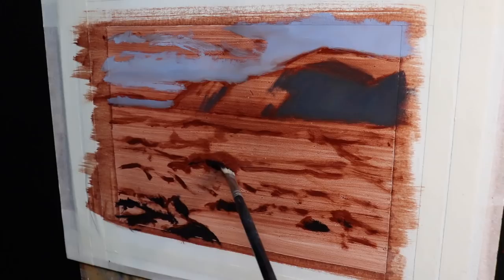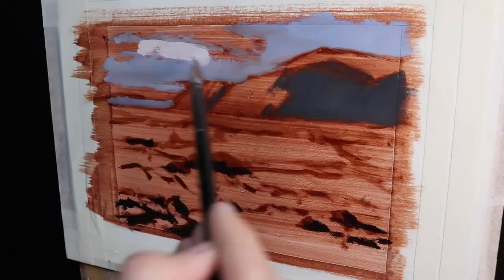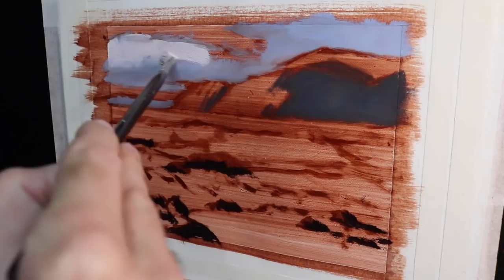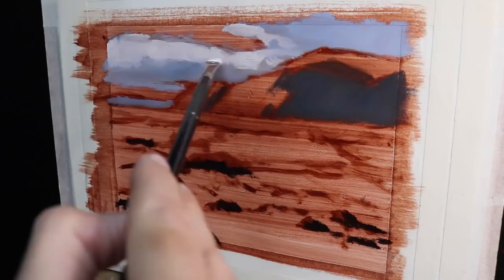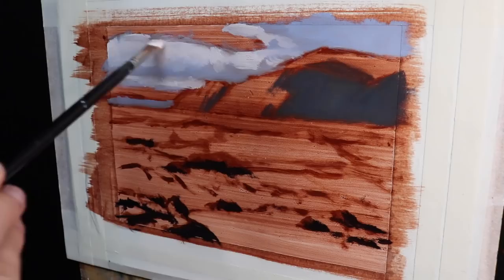By painting the shadows first we can quickly establish a tonal depth within the painting, making it much easier to add the areas in light afterwards. So we've established the bones of the painting by adding the darks first — now let's get some meat on them. I go back to the furthest zone away in the painting, the clouds, and I start painting those cloud highlights. This is a mix of titanium white with some burnt sienna.